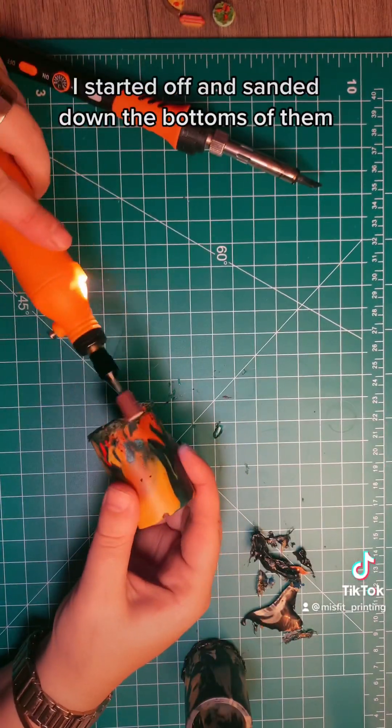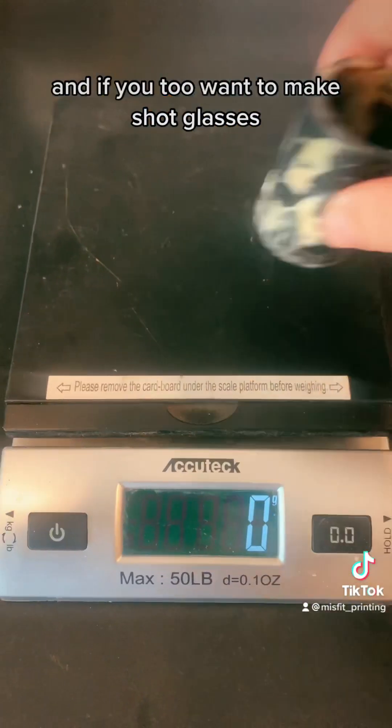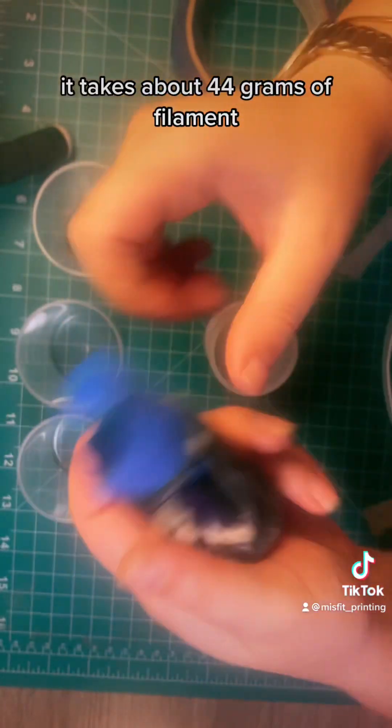Because I overfilled them, I soldered off and sanded down the bottoms. And if you too want to make shot glasses, it takes about 44 grams of filament.